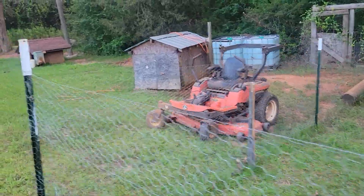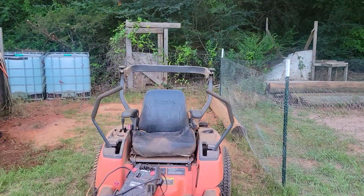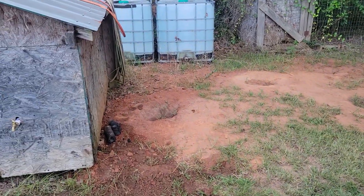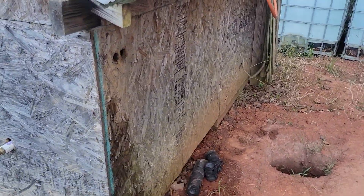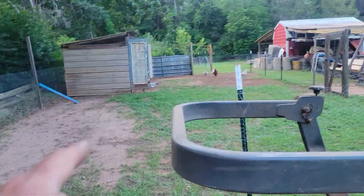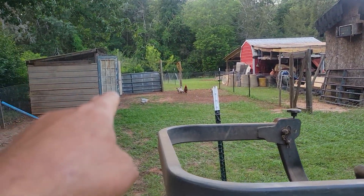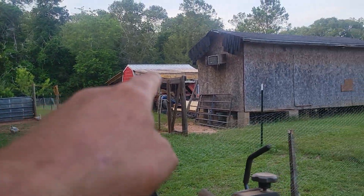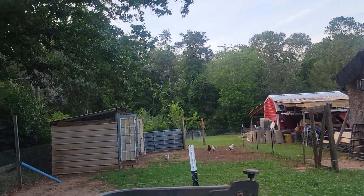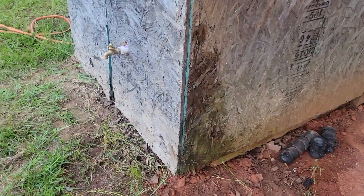Those of you that follow the channel pretty regularly probably know. So I was cutting and I turned around and I backed into that doggone waterline. It comes out the side of the pump house and goes down into the ground, feeding all three chicken pens, runs over to the barn, there's a faucet at the end, and it runs over to the other corner of the barn — that's what I'm using for irrigation on the garden. Well, I backed into that waterline and busted it.